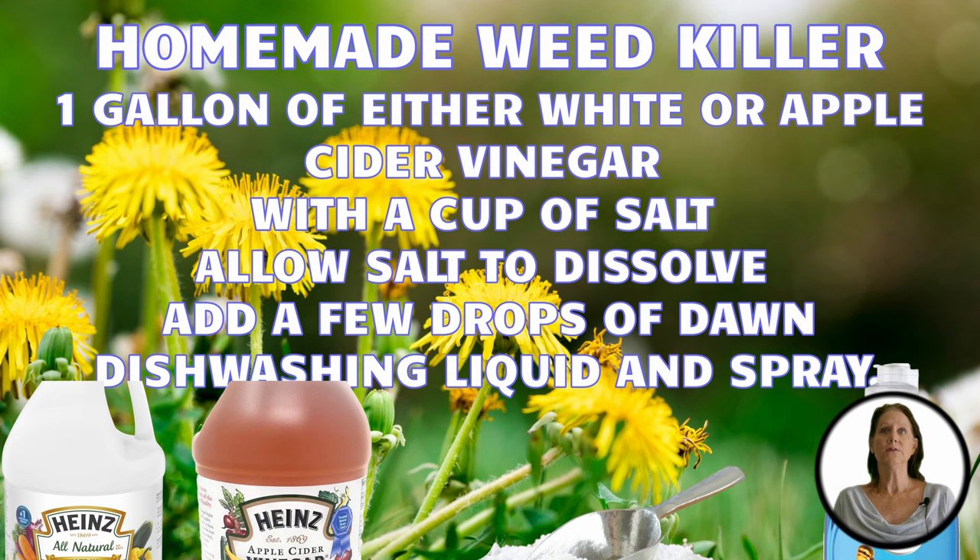If you're pressed for time and don't want to mix up a batch, you can always sprinkle some salt around the plant's roots and water it with your garden hose or sprinkler.